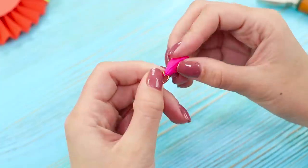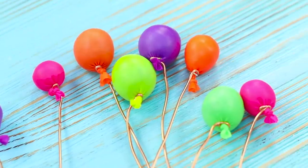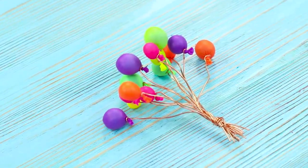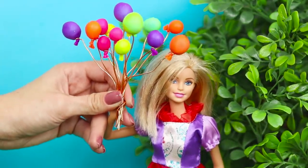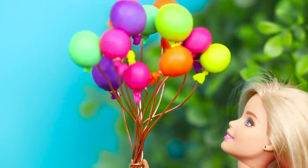Take a copper wire and fasten a piece of wire to the base of each balloon. Make a balloon bouquet. Now Barbie is 100% ready for Ken's birthday — even the most heartless plastic gentleman will love seeing these bright balloons.